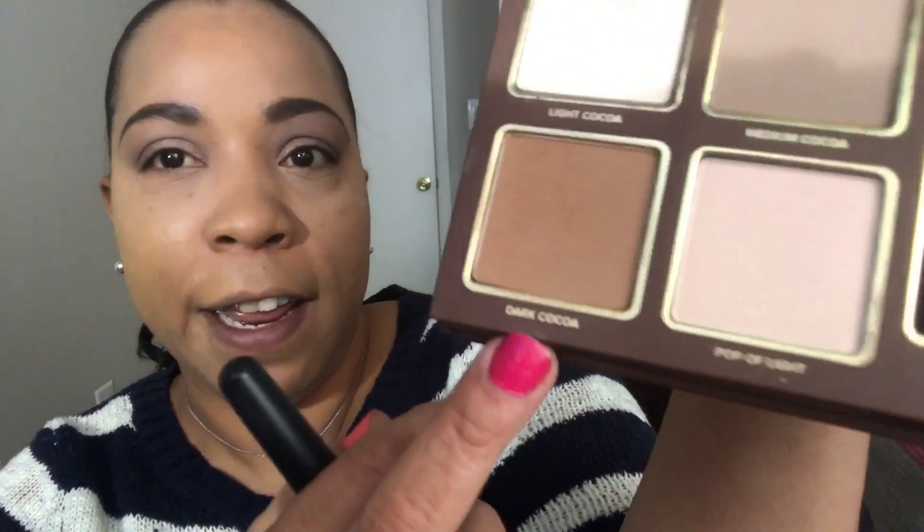Now we're gonna do some contouring. I'm going to use my Too Faced Cocoa Contour Palette today — I really like using it. I go lightly on products so I'll use this dark cocoa shade to contour. Starting up here, you can see how it warms things up — I love this shade. I'll blend it out. Let me go back in with some more contour because it's not bam today, so I'll use the little brush that comes with the palette.